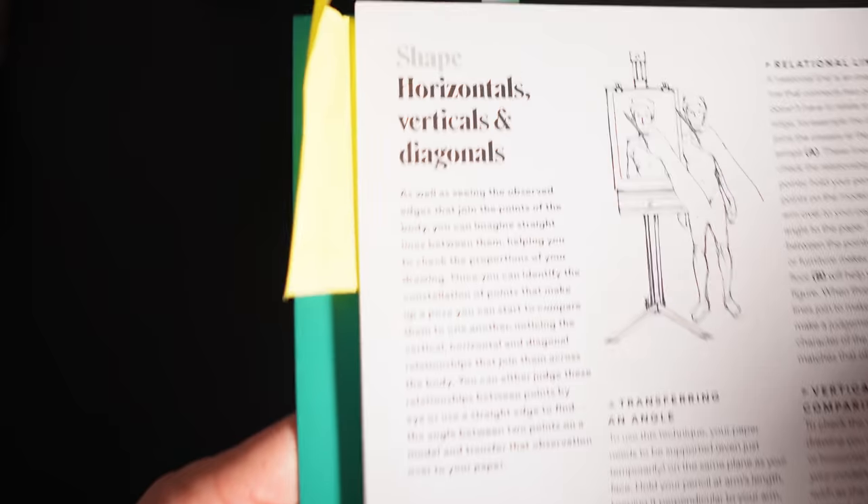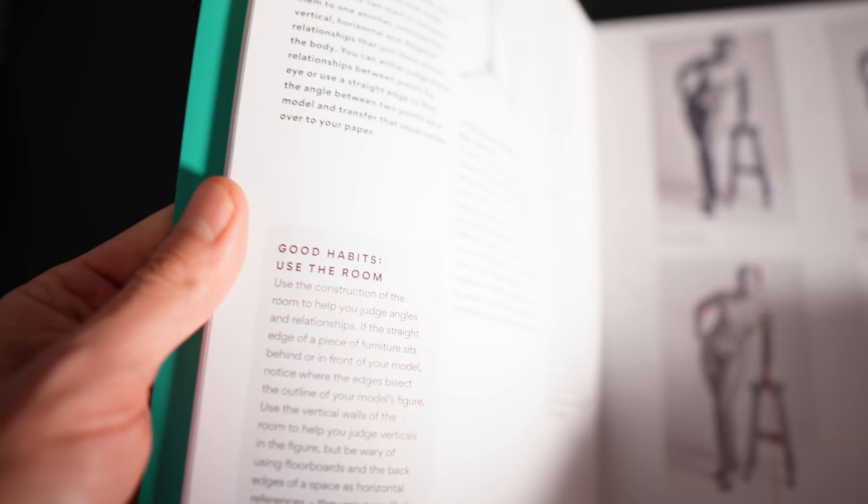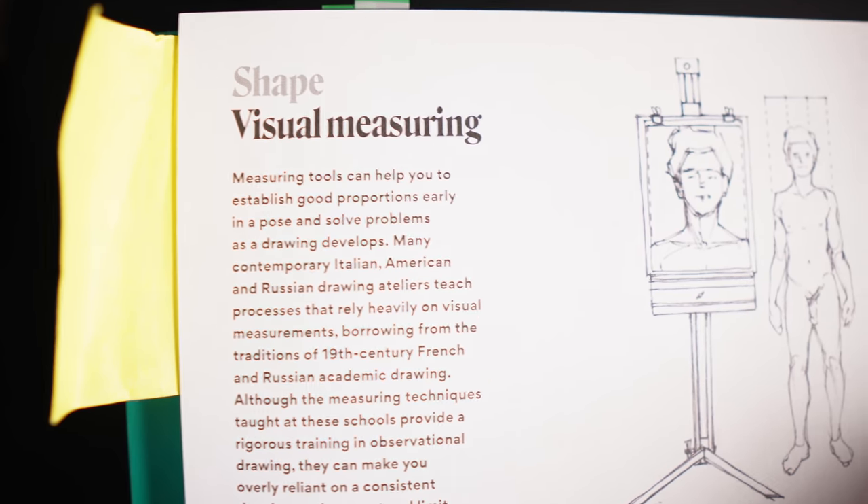Jake's approach to learning life drawing really emphasizes observational skills. When you start learning to draw a figure, you come into it with all these preconceptions — this is what an eye looks like — these kind of symbols we have in our heads, and that distorts your drawings. Being able to see what you're seeing and draw what you're seeing with a fresh eye is really important. A lot of the exercises in here are designed to help you see with a fresh eye, the abstract shapes and things presented by the figure.